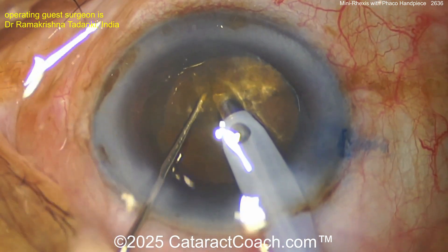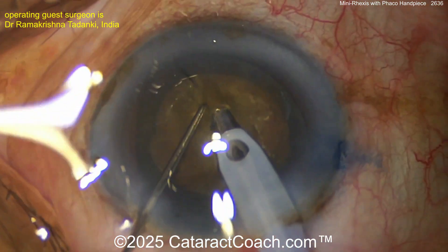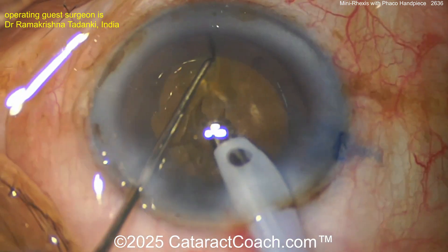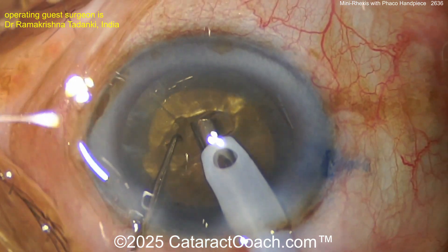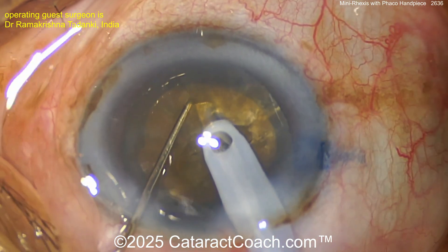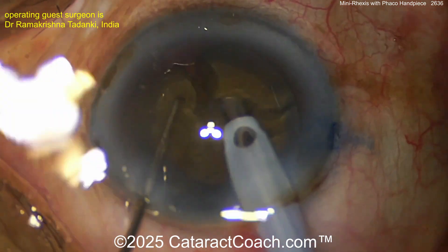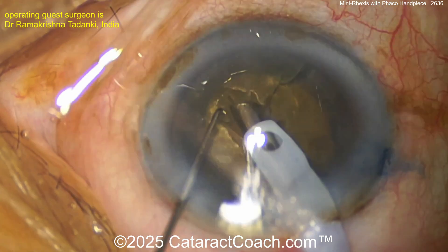A little pit — there it is. And here's a horizontal chop with a sharp-looking chopper. These cataracts tend to be brunescent and fibrous, making it hard to propagate the chop all the way through. There can be a posterior plate on the back of the nucleus.